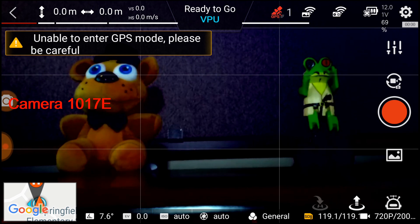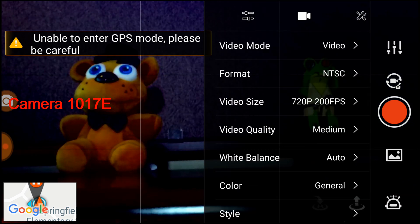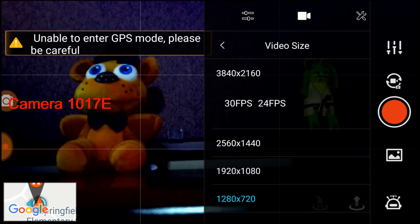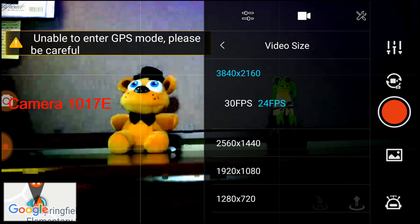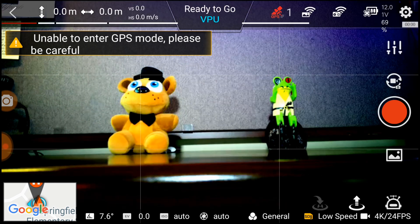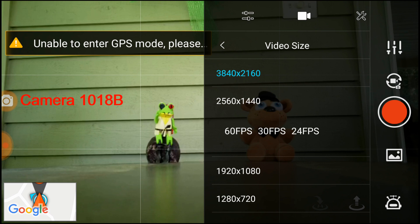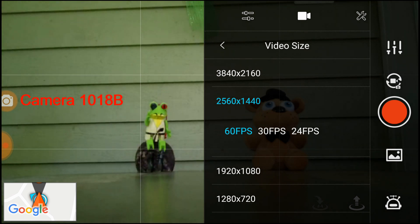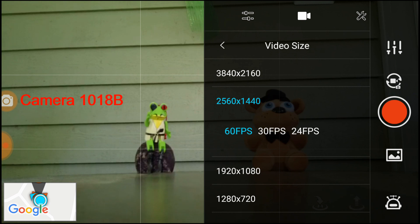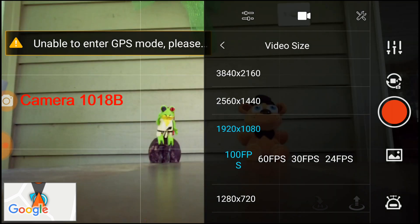I wanted to make sure I wasn't going crazy, so I set it back to 4K 24 frames a second — boom, you can see the lighting conditions are so much better. The sensor picks up light so much better at 4K 24 frames a second. Now we move to the latest firmware 1018B, and I'm going to illustrate how well this development team has done. Look — 60 frames a second, it got a little darker, but it wasn't that drastic change we saw before. Now going to 24 frames a second and back to 60 — check that.